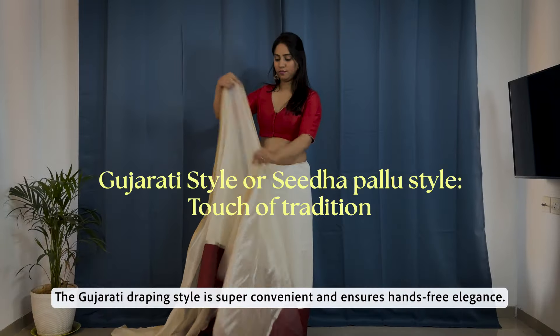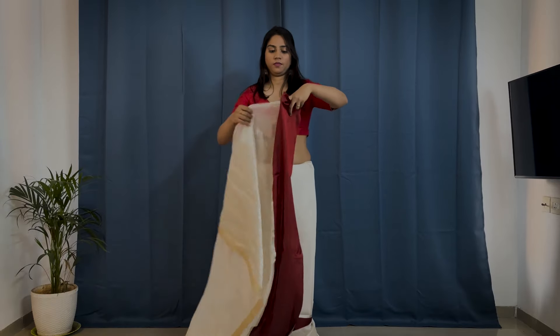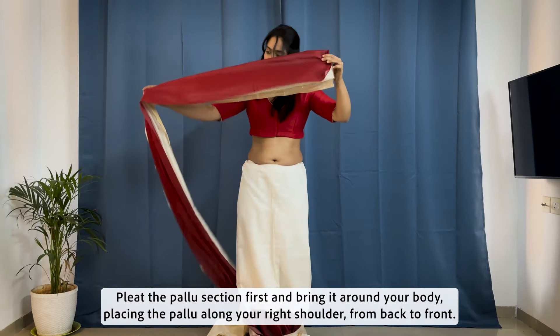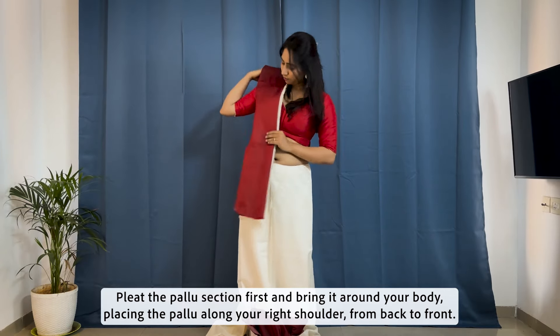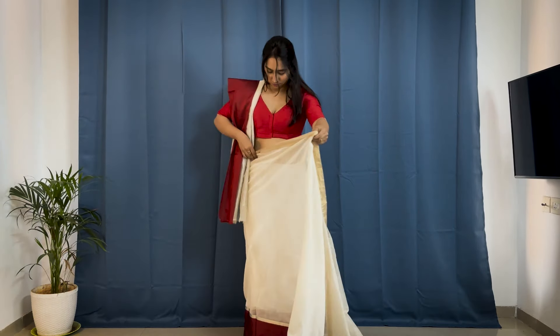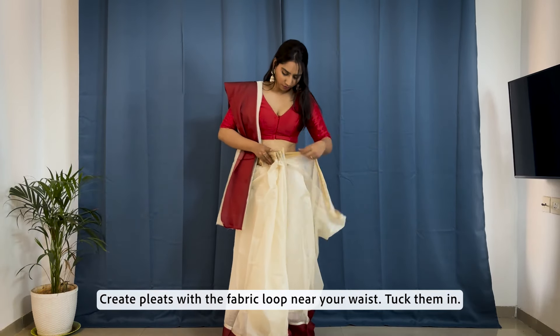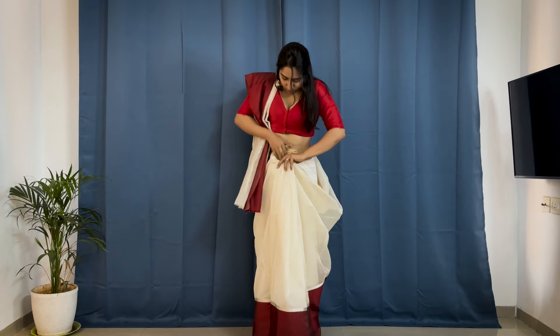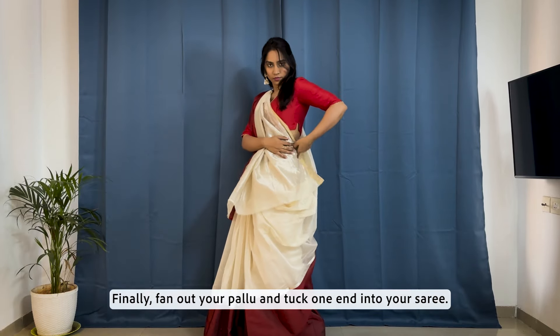The Gujarati draping style is super convenient and ensures hands-free elegance. Pleat the pallu section first and bring it around your body, placing the pallu along your right shoulder from back to front. Create pleats with the fabric loop near your waist and tuck them in. Finally, fan out your pallu and tuck one end into your saree.